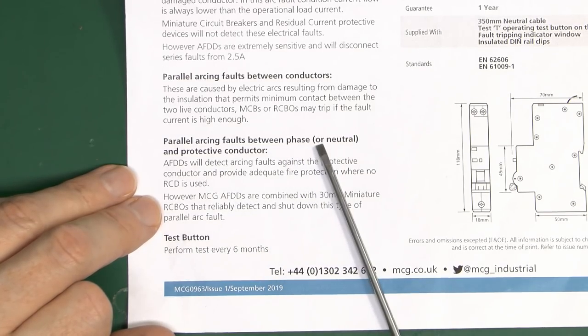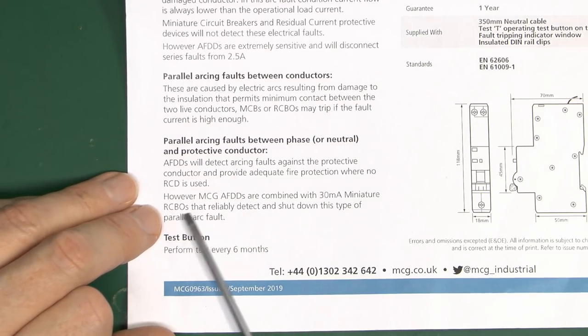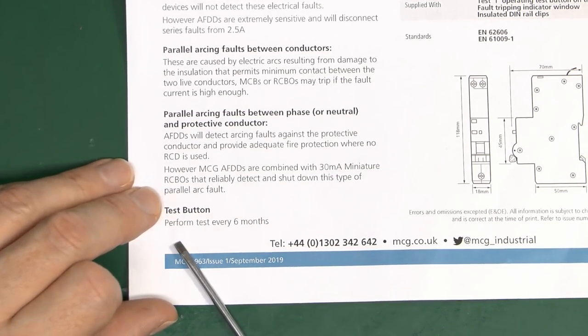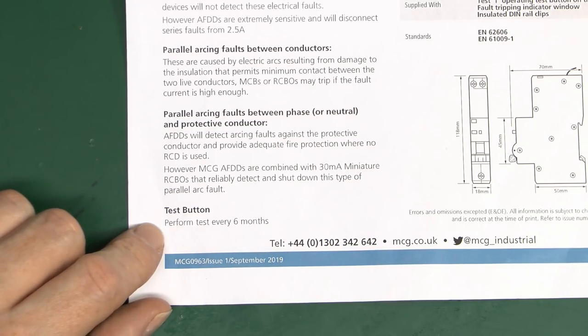For parallel arcs between phase or neutral and a protected conductor — yes, the AFDD can detect these, but ultimately it's the RCD that's going to detect that pretty much every time. That applies to any existing installation with an RCD.